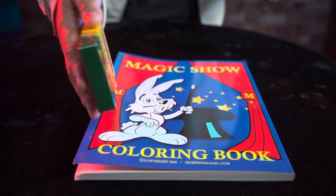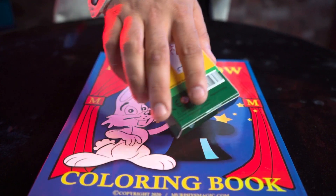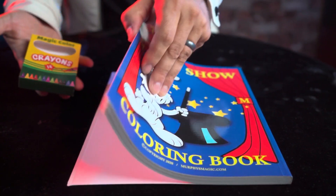Also included inside of the Magic Coloring Book Set are vanishing crayons. Use them in creative ways to make them vanish and reappear within the pages.